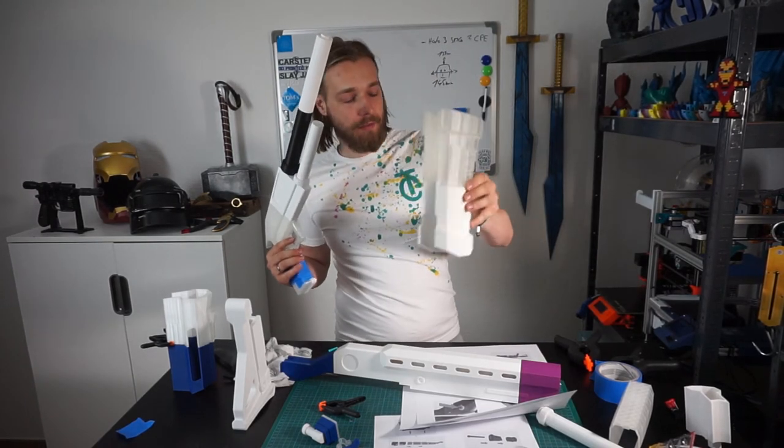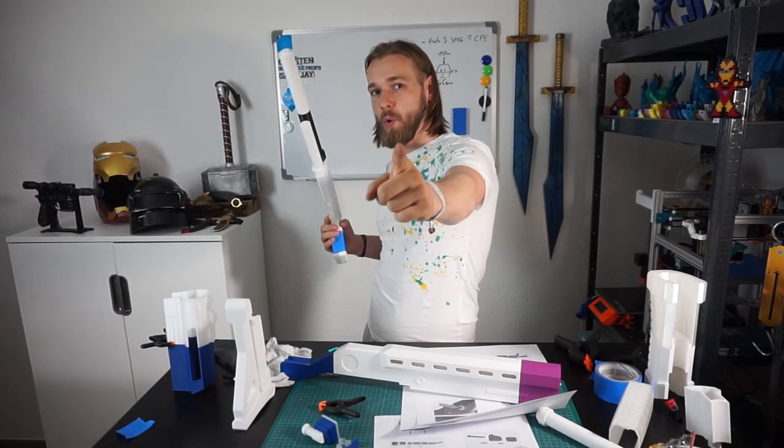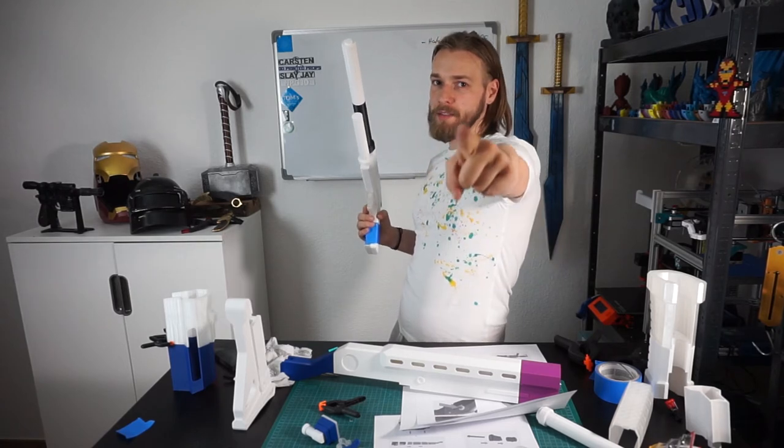I will have to let this dry for a couple of hours, so let's see you later — or tomorrow, or the day after tomorrow, we'll see.